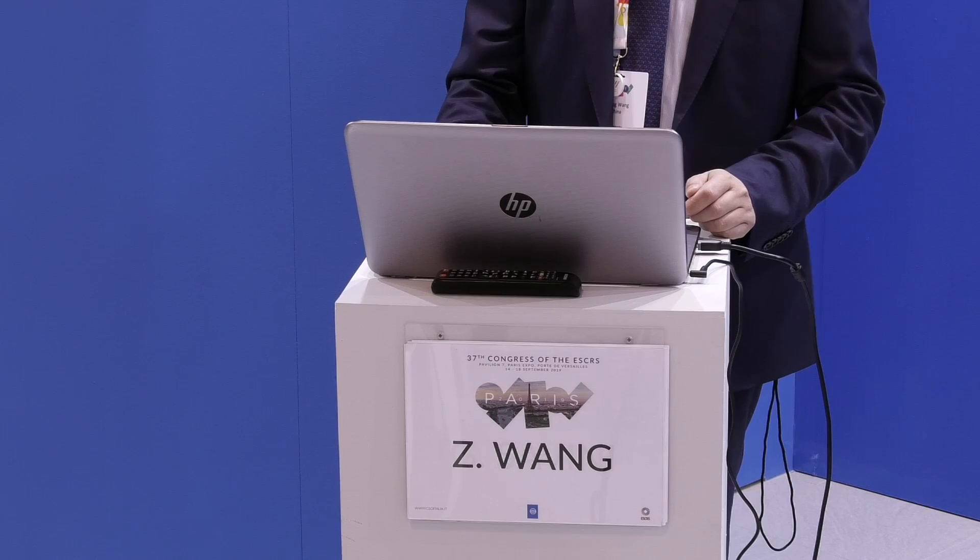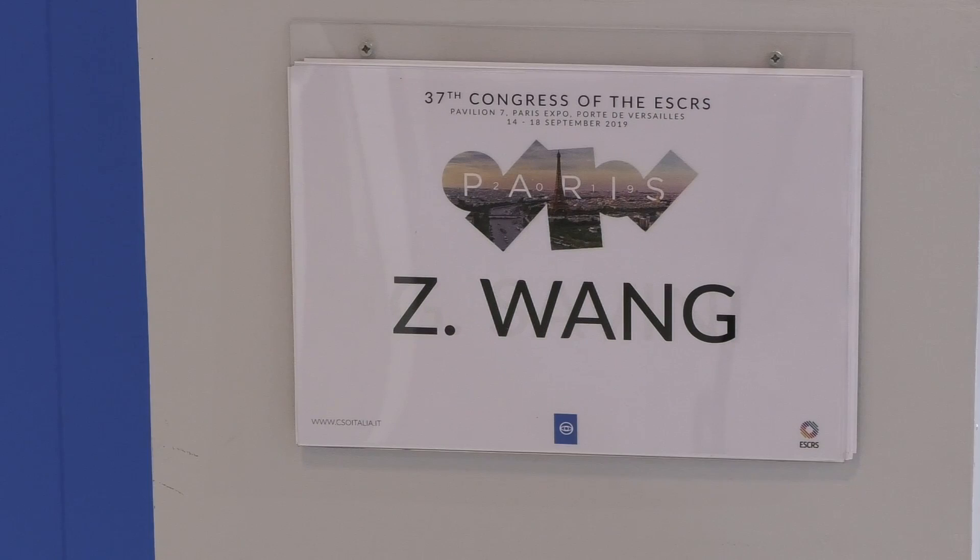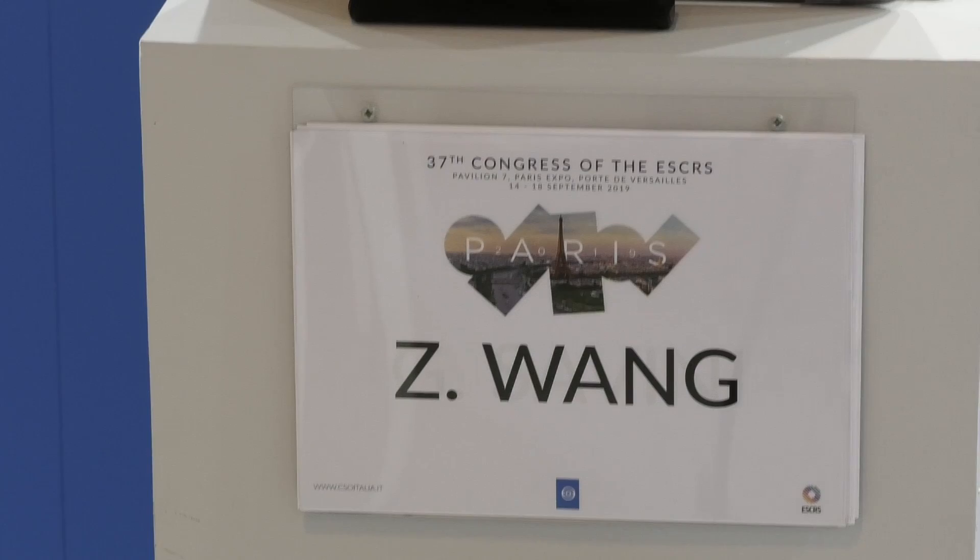As we all know, LASIK for low hyperopia has been working well, but LASIK for hyperopia higher than plus four or five is often associated with problems like small optical zone, regression, or visual quality problems. So additive procedures like lenticle implantation may have its advantages.